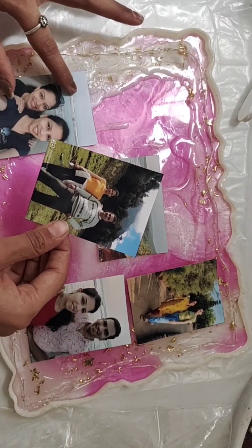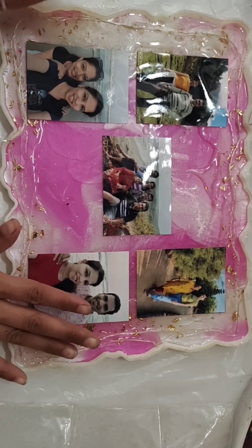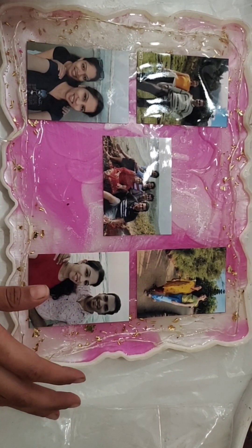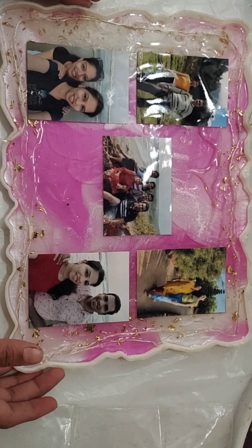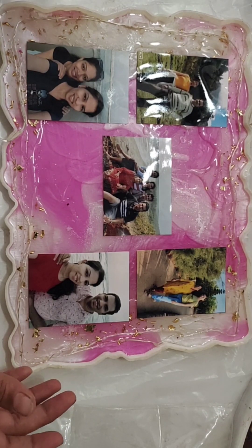I have set all the pics in sequence, positioning them where they need to go. You can add pics depending on how many you need in your frame.